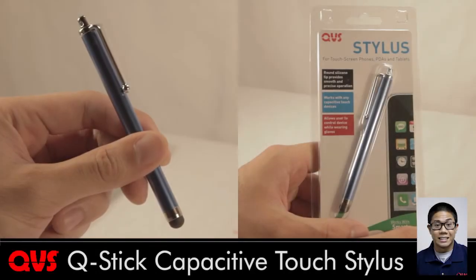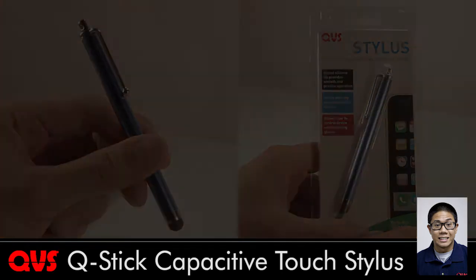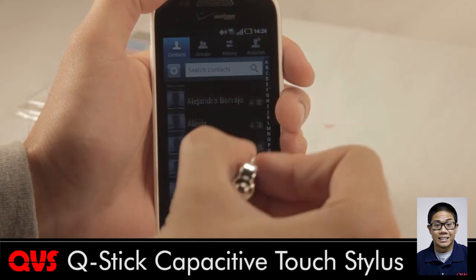Hi everyone, this is Bert from QVS here to talk a little bit about our Q-Stick stylus for smartphones and tablets. This stylus works on all capacitive touch interfaces like iPhones, iPads, Android smartphones and tablets.